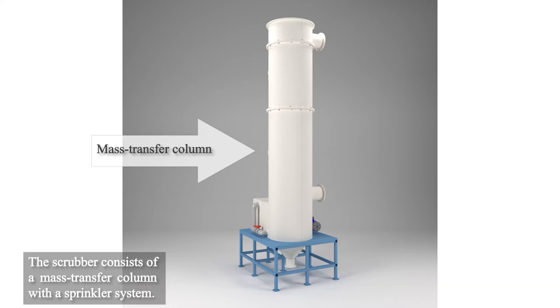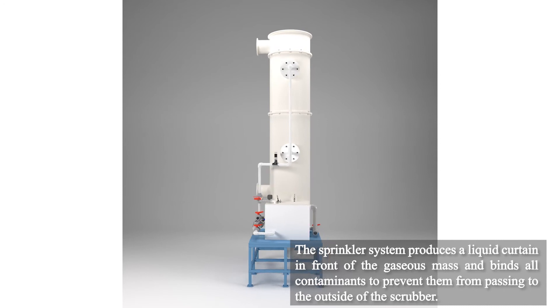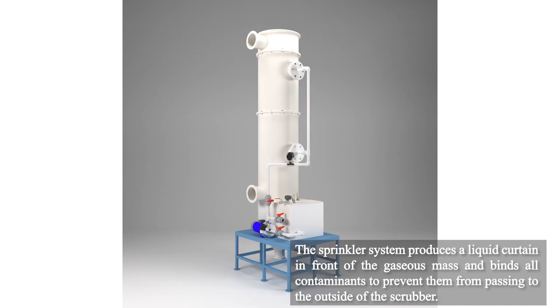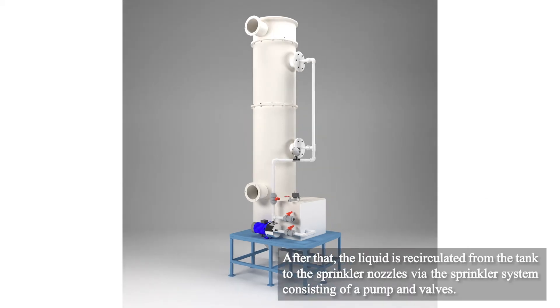The scrubber consists of a mass transfer column with a sprinkler system. The sprinkler system produces a liquid curtain in front of the gaseous mass and binds all its contaminants to prevent the gas from passing to the outside of the scrubber. The contaminated liquid flows down into the recycling liquid tank.